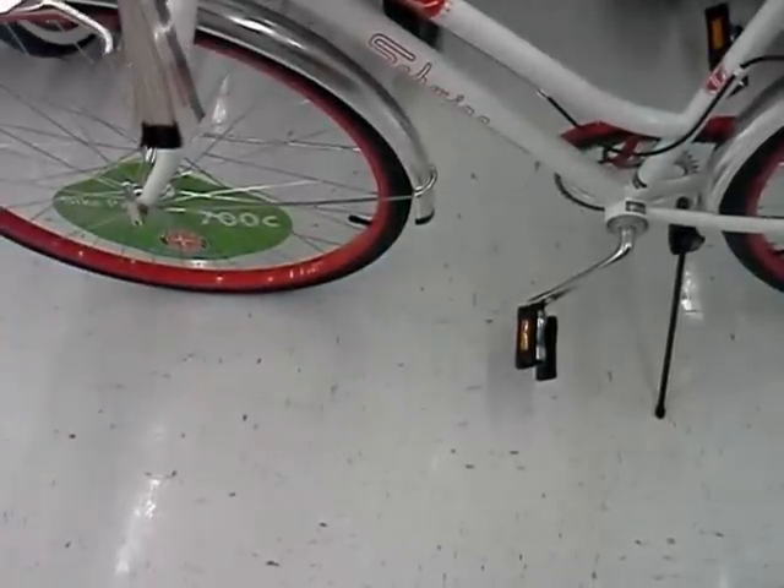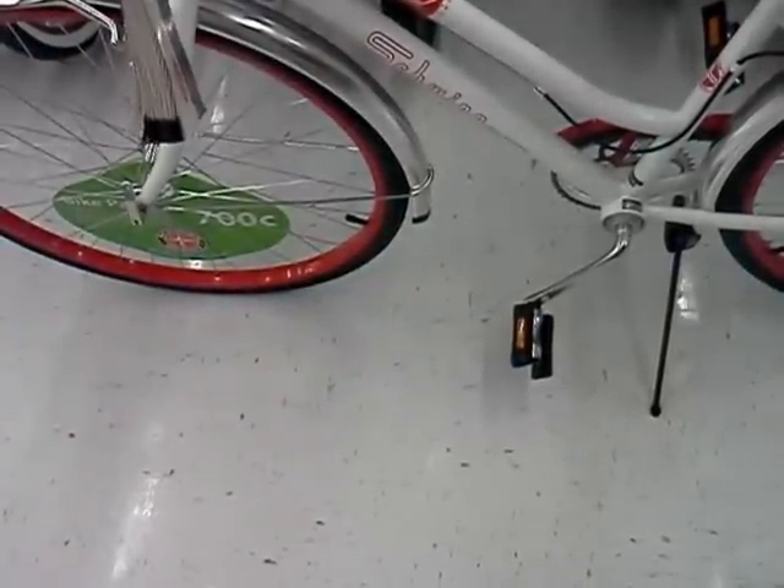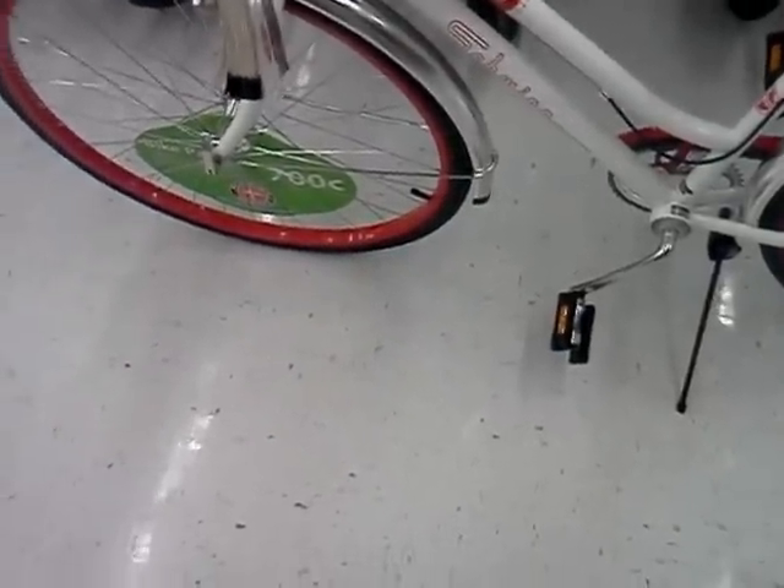Hello everybody, this is Kenneth Alley from BounceBikeTradio.com and today we're looking at one of the Swim Bikes.